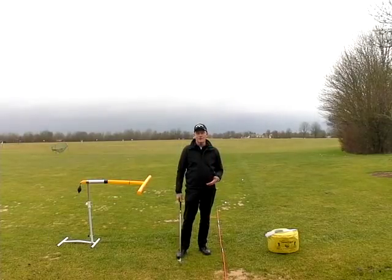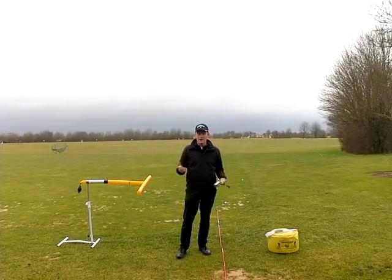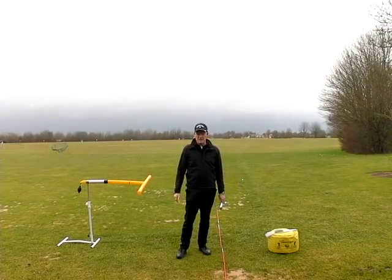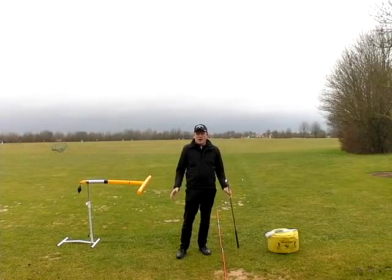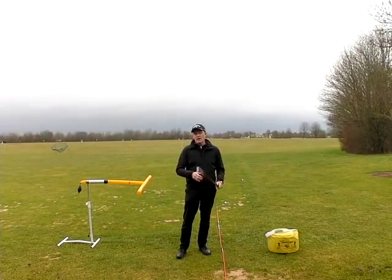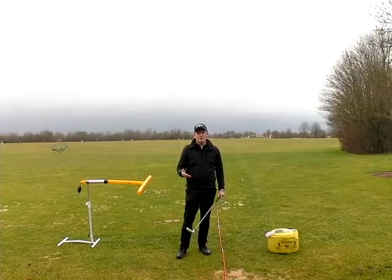Welcome back. As I said in the introduction, now's a great time of year to get rid of that pesky slice — if not to play 18 holes in rain, wind and cold. The slice is probably the biggest bugbear of all golfers and there are obviously a load of reasons why you slice the golf ball.